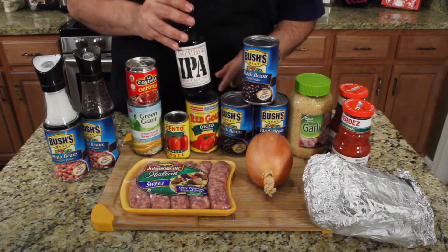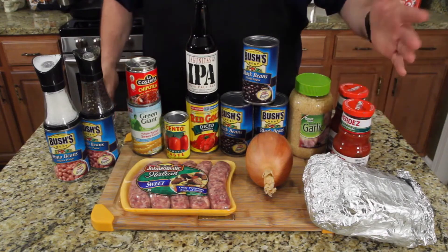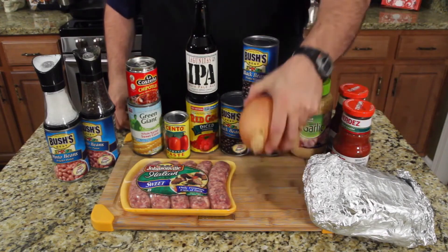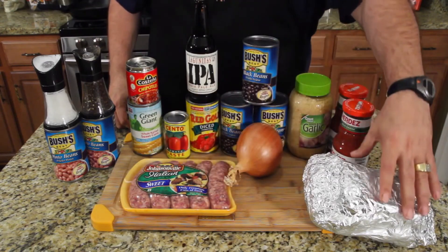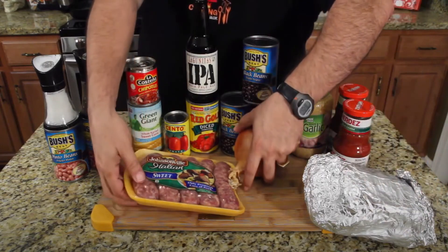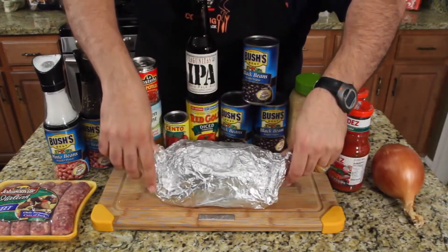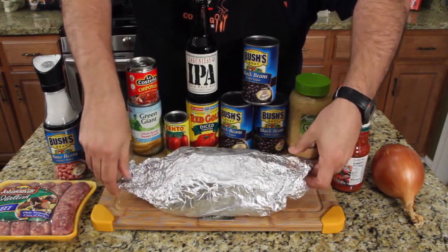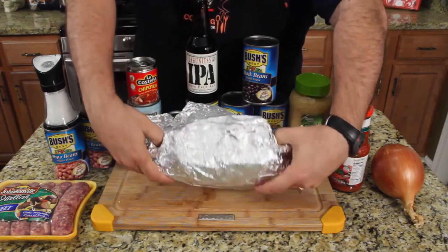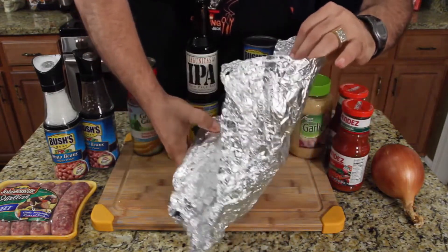More ingredients: diced tomatoes, three cans of black beans, garlic, two jars of salsa, a diced onion, and Italian sweet sausage — the reactor has never heard of sausage in chili. But the ingredient Jack thinks will win it for him is a beautiful smoked brisket he cooked for 12 hours, calling it leftovers.